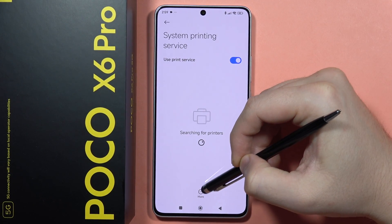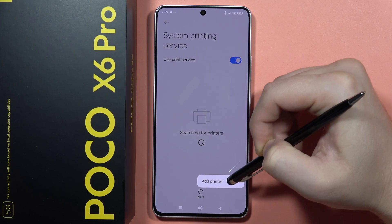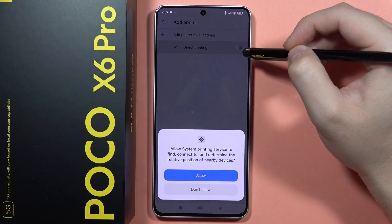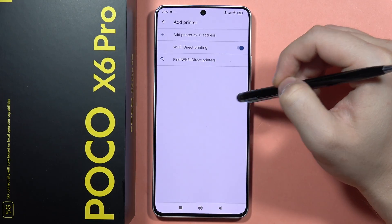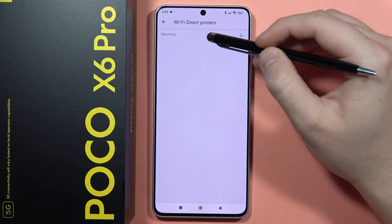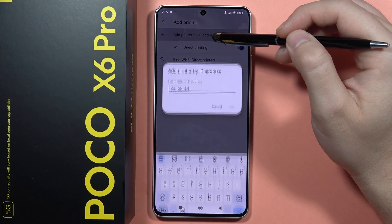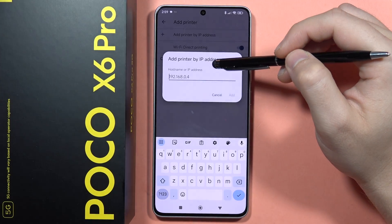You can also try another method: click More, then Add Printer. You can enable Wi-Fi Direct printing, which allows scanning for nearby devices. Alternatively, you can search using Wi-Fi Direct or manually input your printer's IP address.